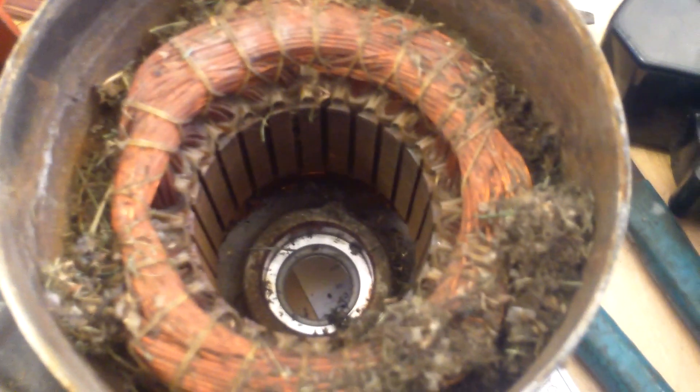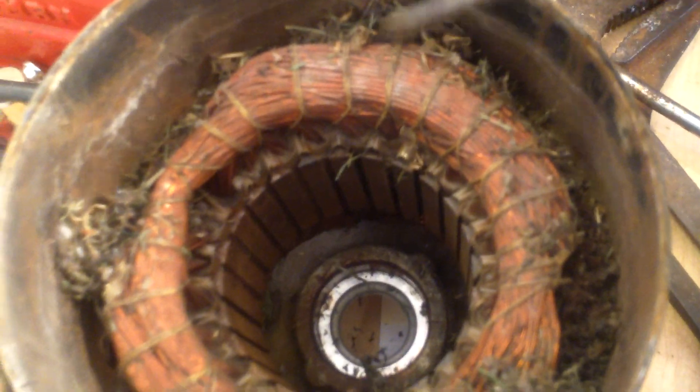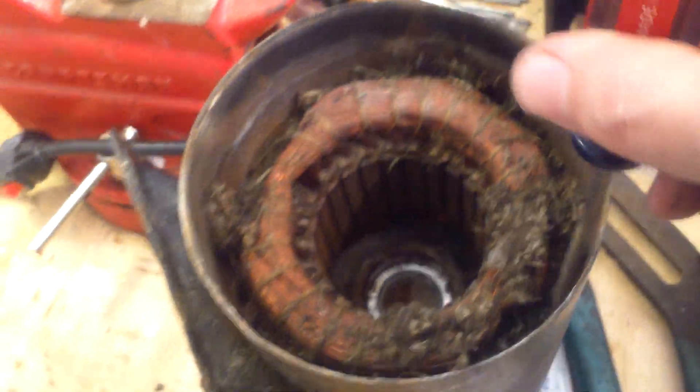We're working on this guy's pump, and one of the things we do here is we always inspect the motor windings. I just wanted to show you here that while doing this pool pump — look at all this dirt and grass and everything that's inside this guy's motor. So we do clean out motors, and if you are rebuilding your motor, you can see actually inside of a winding. It's a Hayward pump.